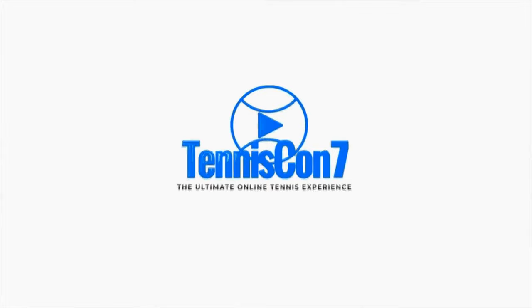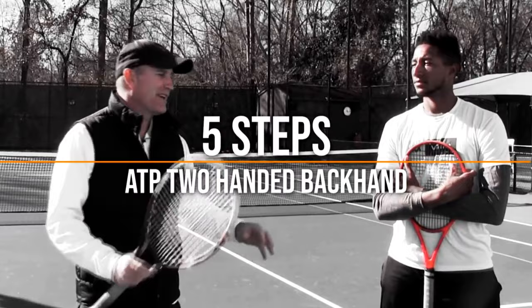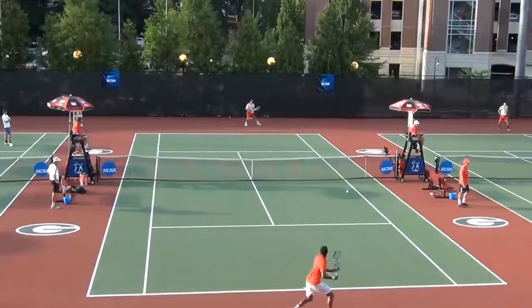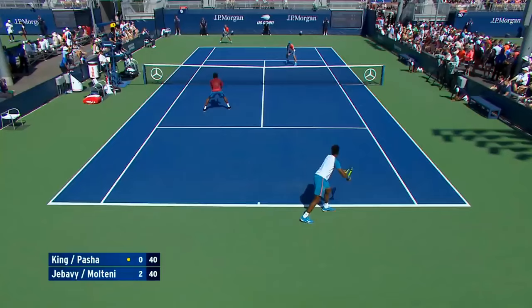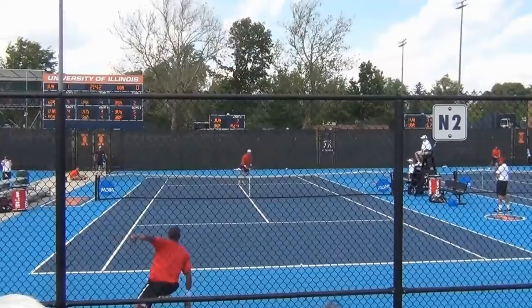Hey guys, I'm here with Nathan Pasha. We got a real treat for you today — this is five steps to a perfect backhand. Nathan is an absolute baller — he played at Georgia Bulldogs from 2011 through 2015, playing positions five and six his first year, then one, two, and three. Now he's on the pro tour playing singles and doubles, ranked around 125 in doubles and loving the process.